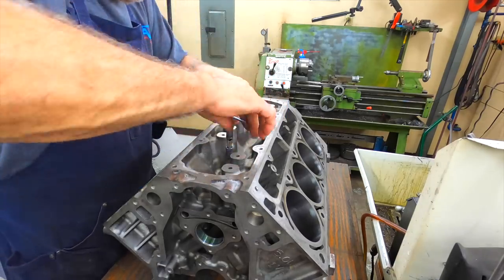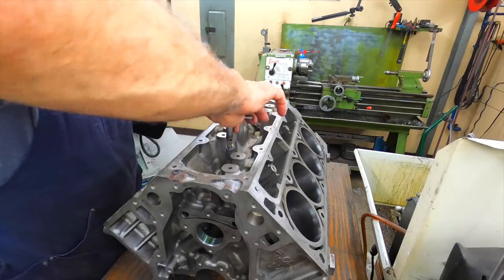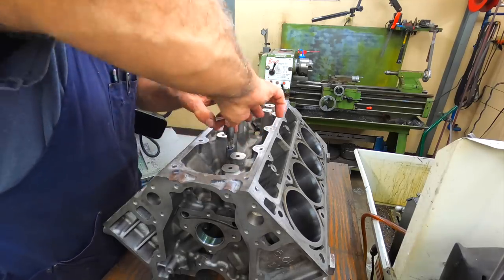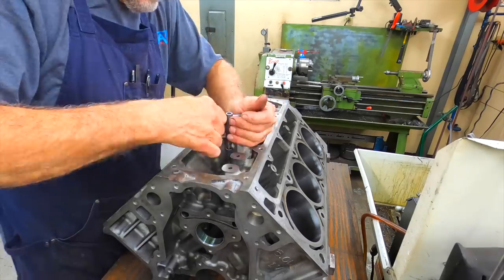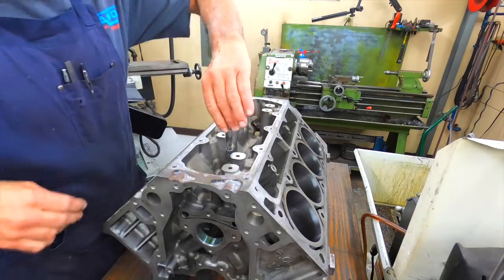I've probably done 50 of these blocks this way. Had good success with it — hadn't had any issues. And that's the first one.